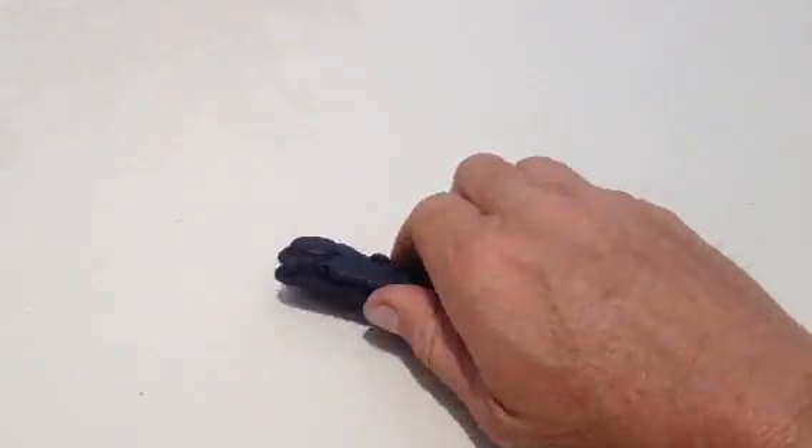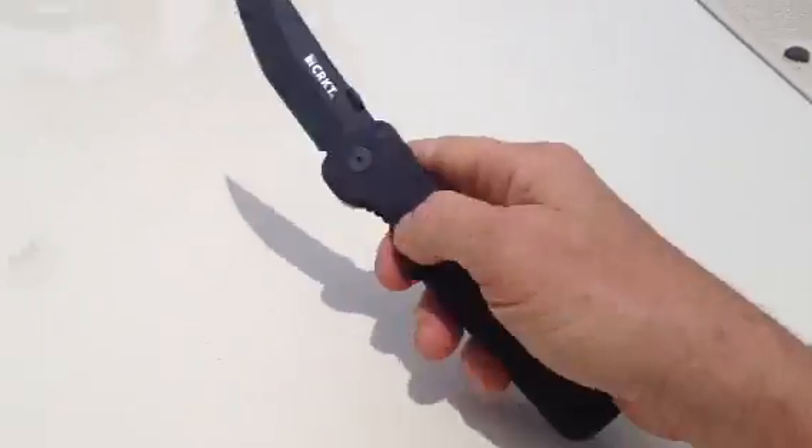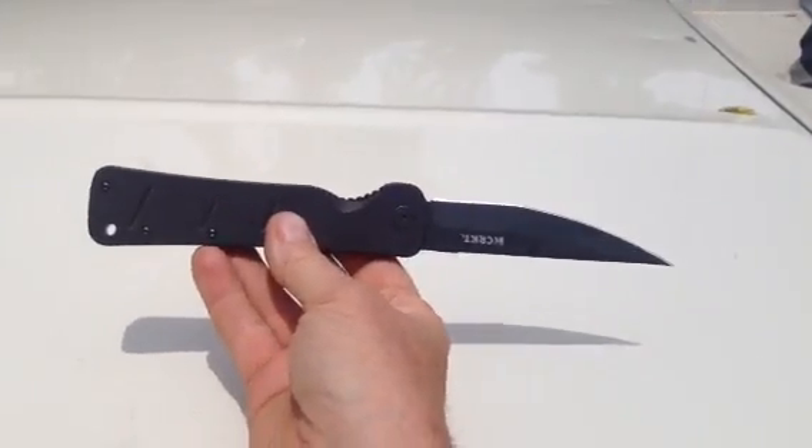So far, I'm pleased with it. It opens up extremely easy. It's a big knife.